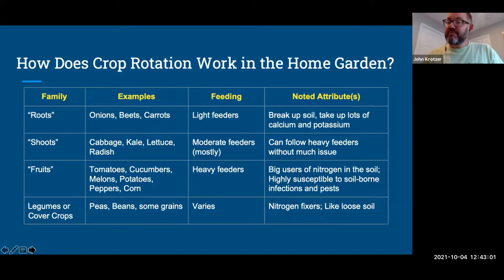Fruits are the heavy feeders: tomatoes, cucumbers, melons, potatoes, peppers, eggplant — all part of the nightshade family. They are very heavy feeders and big users of nitrogen in the soil. They're also highly susceptible to soil-borne infections and pests. If you plant them year after year in the same spot, it really depletes the soil.